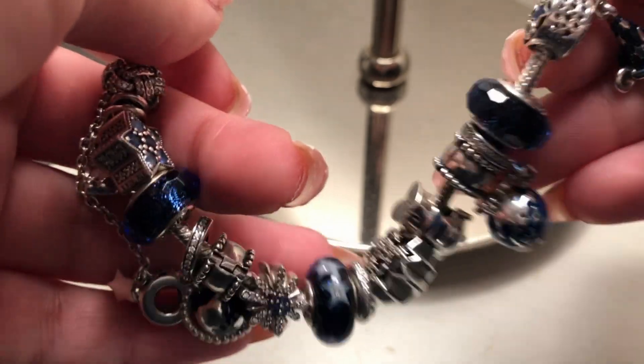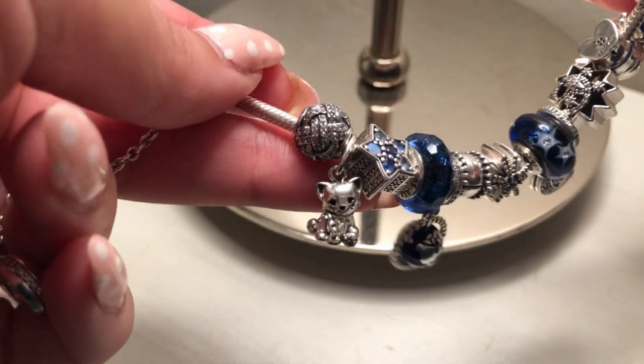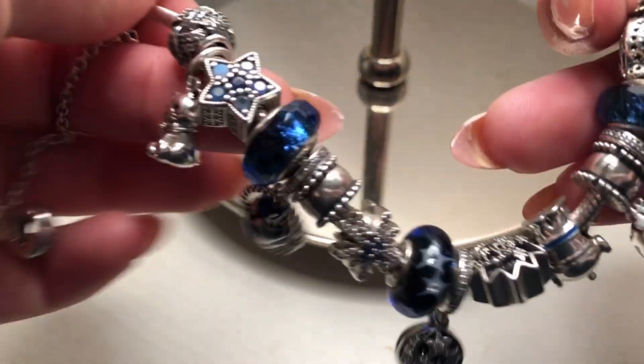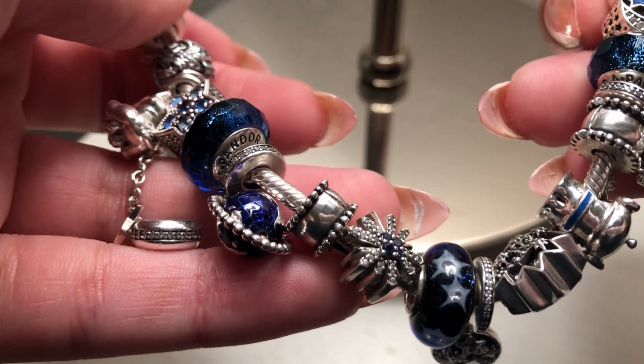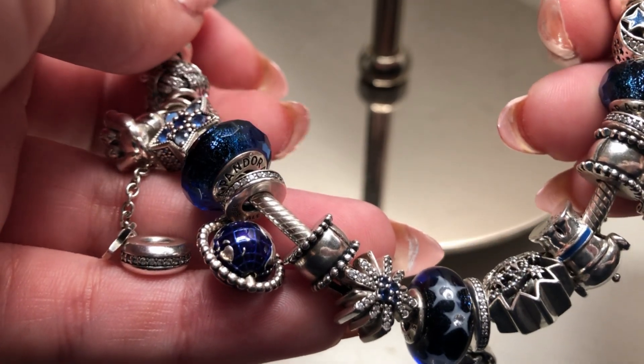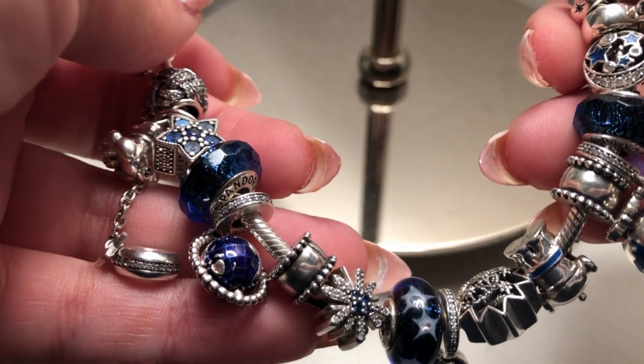I'll let you know on Instagram when I decide to make any changes, so feel free to follow me. This is my starry night bracelet — I hope you enjoyed this video. Thank you so much for watching and for spending your time with me. See you next time, bye!